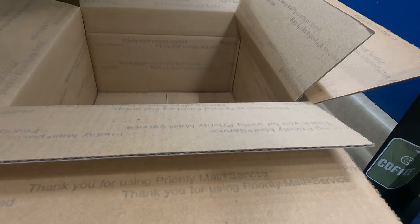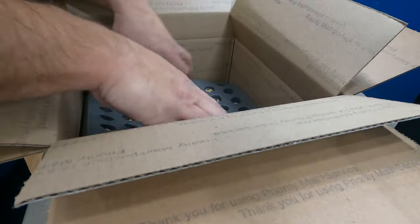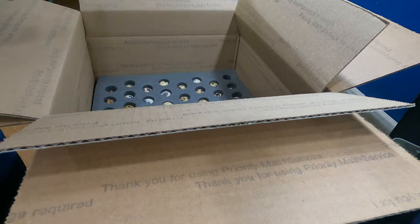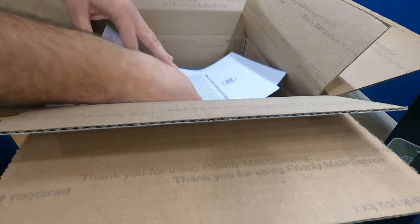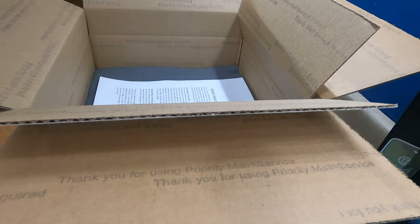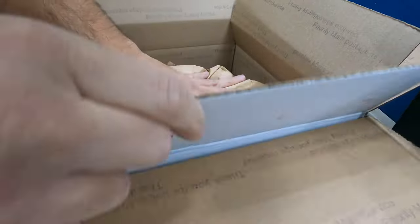So we lay the bottom foam down, then we throw in the eggs gently, and then throw the top foam on. And then the hatching guide goes in here like that. The other thing we throw in here is a business card, and then we pack them up, taking some packing material just to fill in any empty space.